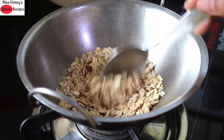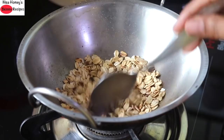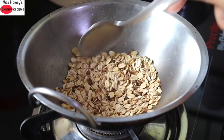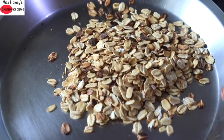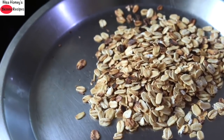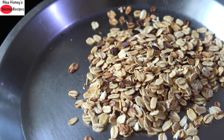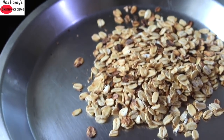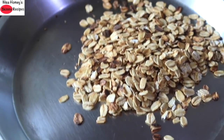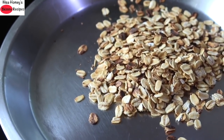I have already shared a couple of oats smoothie recipes — you can check them out on my channel. The oats are now lightly roasted, so I'm removing them to another plate and allowing them to completely cool down. If you regularly consume oats for breakfast, you can lightly roast a batch, allow it to cool, and store it in an airtight glass container so that during busy mornings you can avoid roasting oats each time.